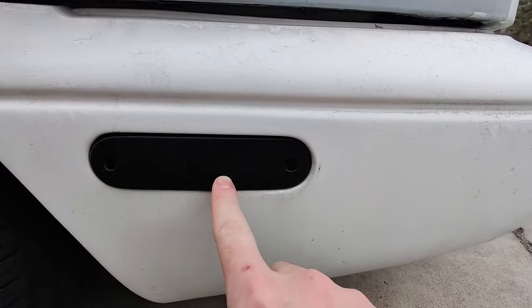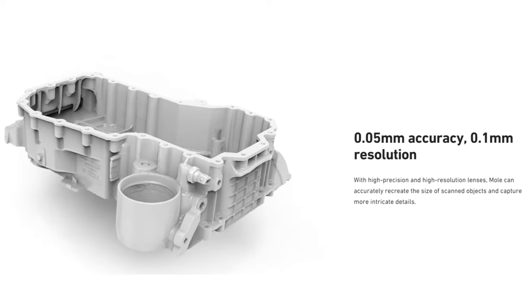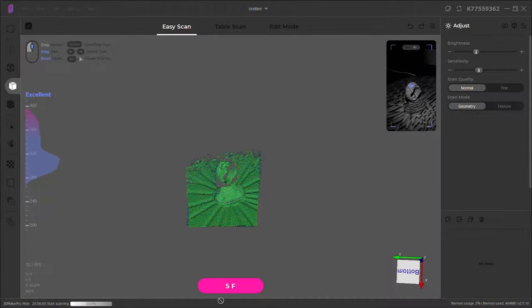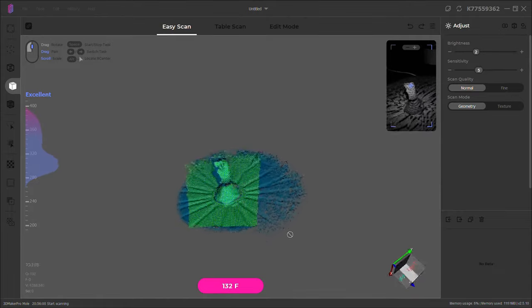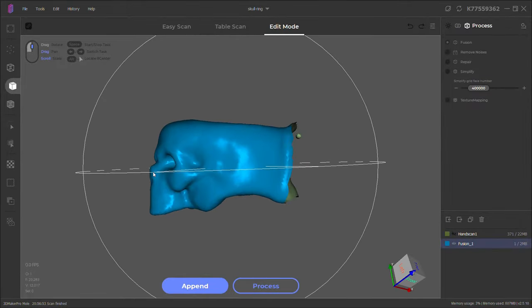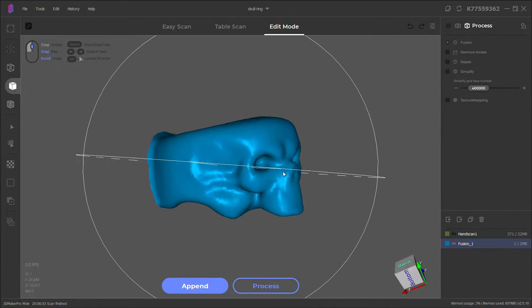The scanner has an advertised accuracy of 0.05 millimeters and 0.1 millimeter resolution, but that doesn't mean you can scan objects that are that small. To show this, I'm going to scan this skull ring. You can see the scanner is able to pick the ring up, but this is about as close as I can get to it. After doing just this one quick scan and processing it, you can see that a lot of details are missing. So if you're thinking about using this to scan small objects with high detail, it's not going to work.